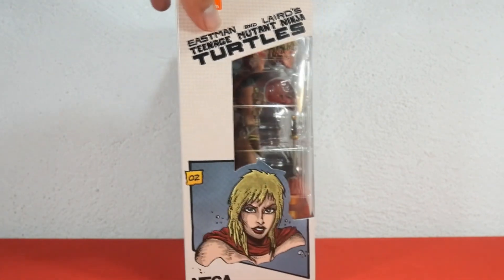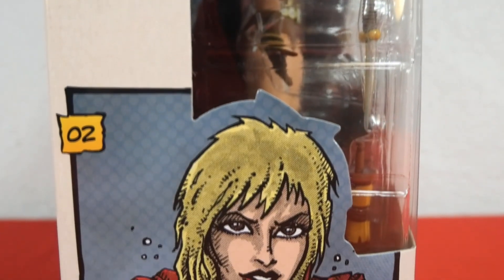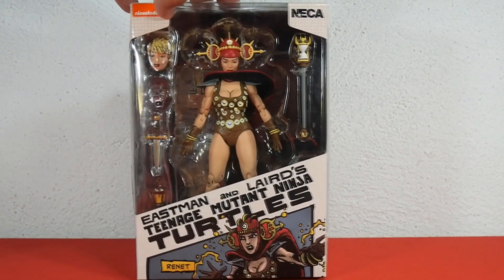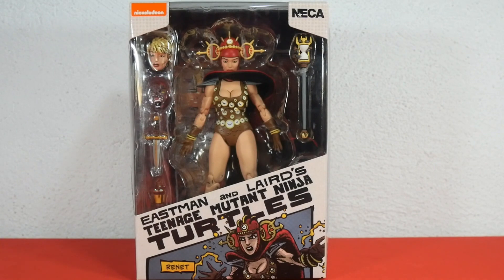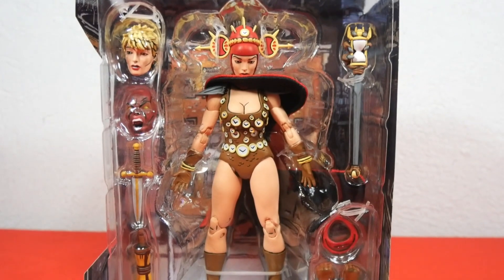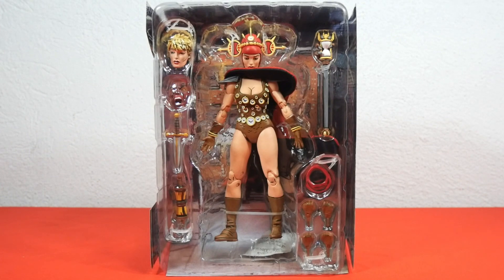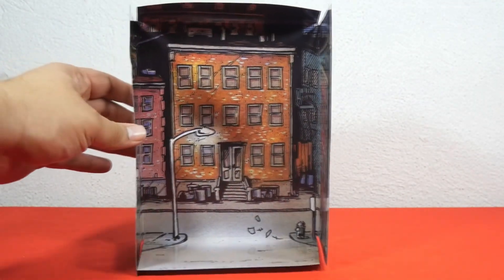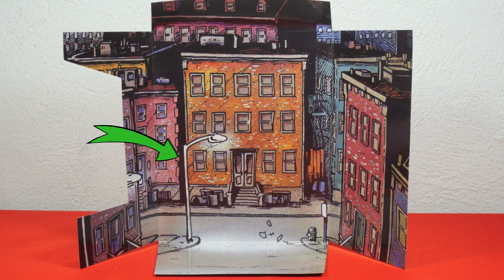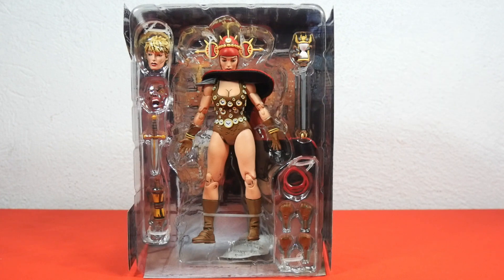Checking out the other side of the box, we have Eastman and Laird's TMNT letters and in the middle you can see a small part of the figure, and below we have Renee without her helmet. Now let's check out the blister box — here you can see the figure and accessories in more detail, as well as the artwork showing a building, street, street light, and what appears to be some garbage being blown by the wind. You can use these elements to pose your Renee figure or other figures.